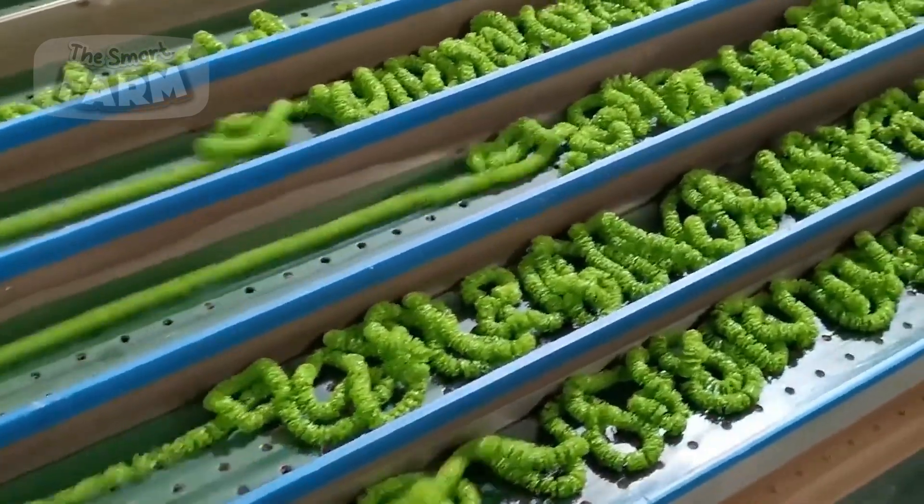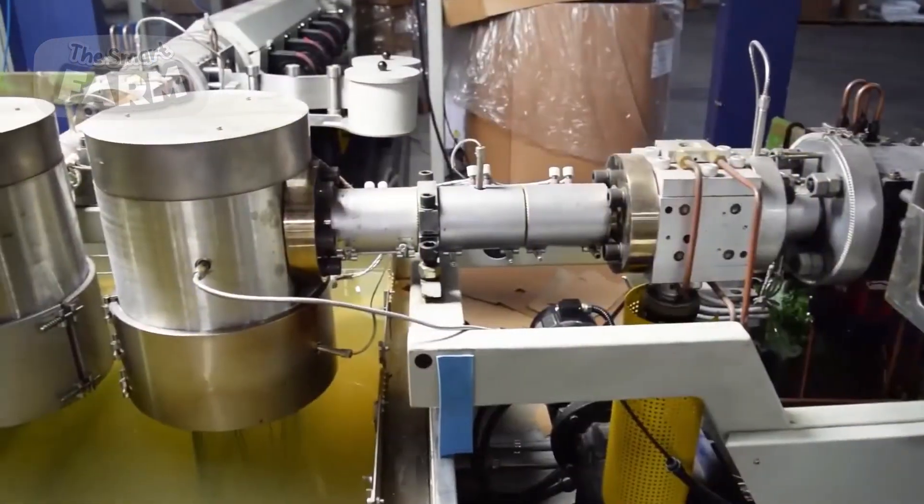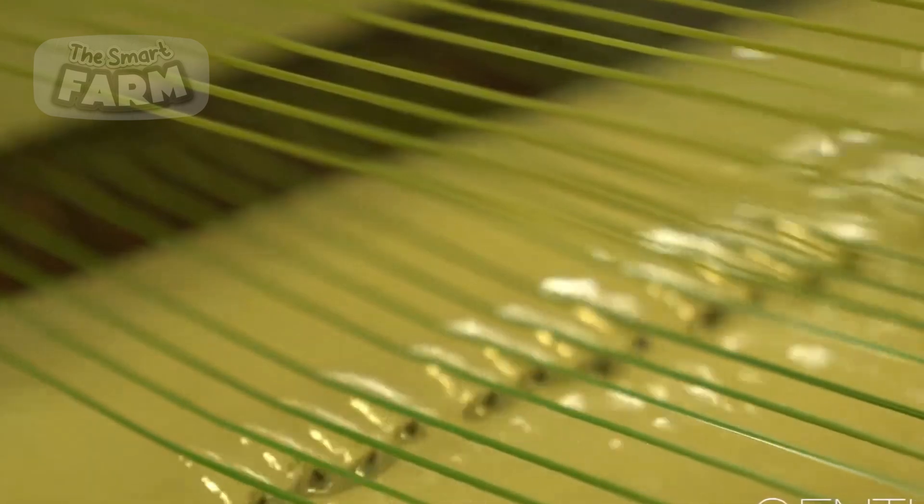The prepared pellets are then heated to a molten, viscous state, ensuring the uniform distribution of the color and additives throughout the material. This molten polyethylene is expertly extruded through a specially engineered die, forming long, continuous filaments that will eventually emulate the appearance of grass blades.